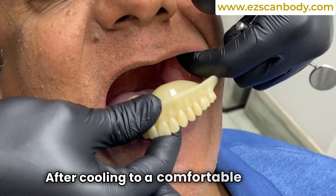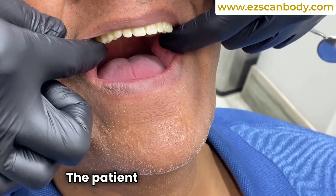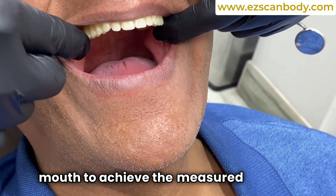The thermoplastic denture is then placed in hot water to soften. After cooling to a comfortable temperature, it is inserted into the patient's mouth. The patient closes their mouth to achieve the measured vertical dimension.